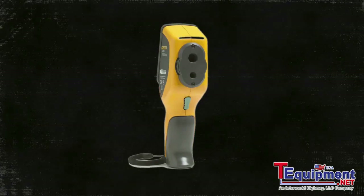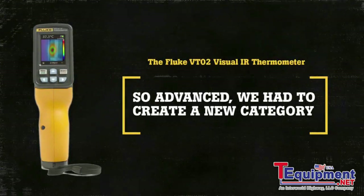The Fluke VT02 Visual IR Thermometer: so advanced, we had to create a new tool category.